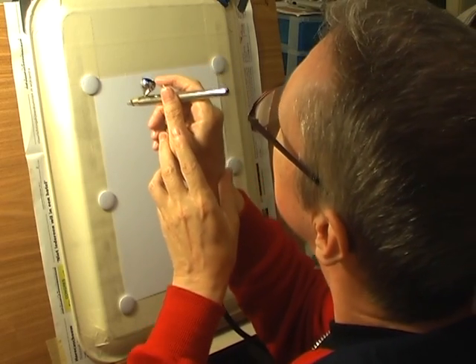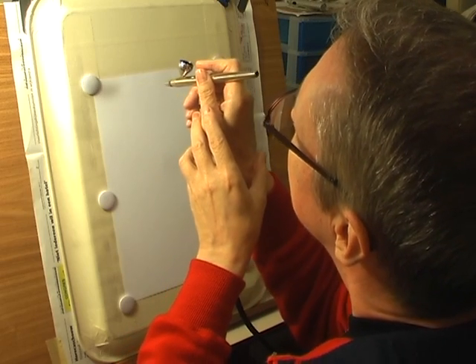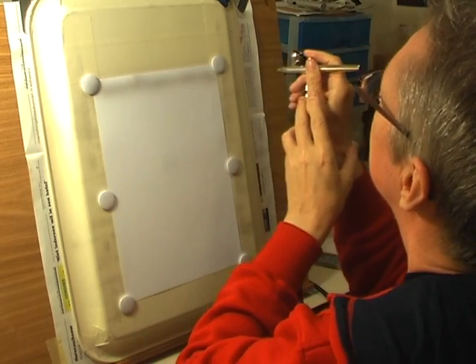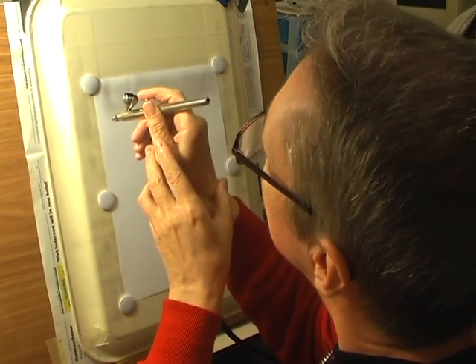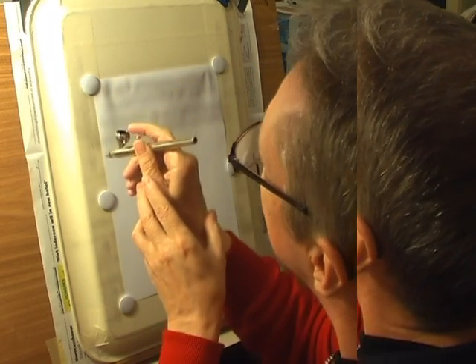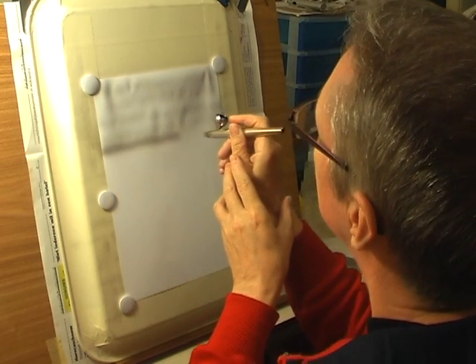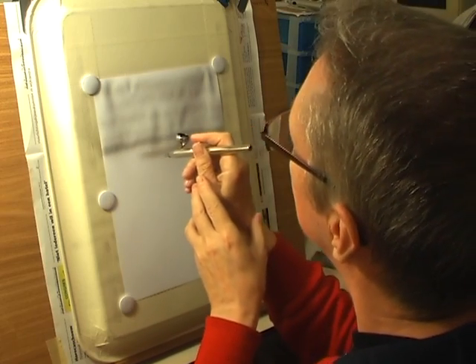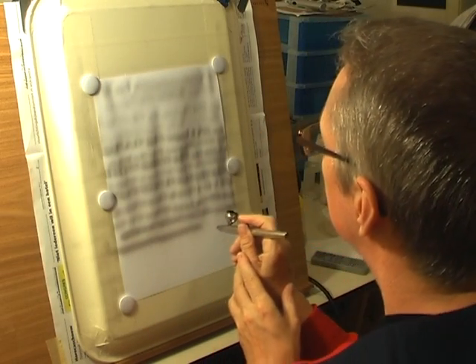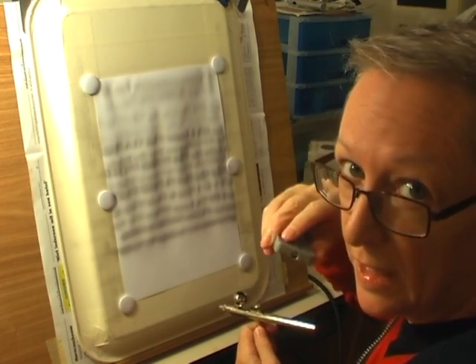I'll just start doing some lines. Air on, paint — yeah, that's a bit clearer. I'll go a bit nearer. There you go, I'll keep doing that.